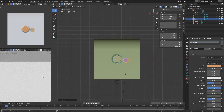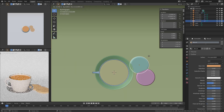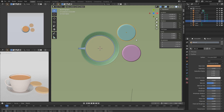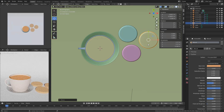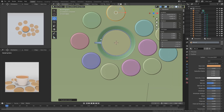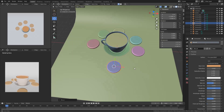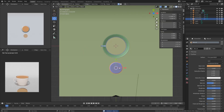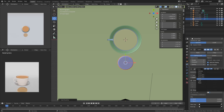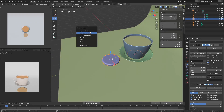Placing the biscuit on the cup's side, I thought about presentation a little bit. I first wanted to do something messy where the biscuits are scattered somewhat randomly by hand, but I quickly realized that's not really the perfect way to do it. If I'm going for this fake advertisement look, I might as well go all in. So I added in an empty, used that empty as the array modifier's object offset, and spread the biscuits in a complete circle around the cup.